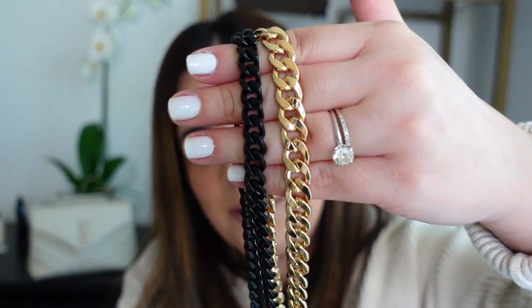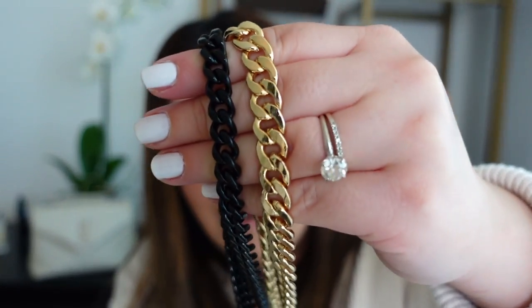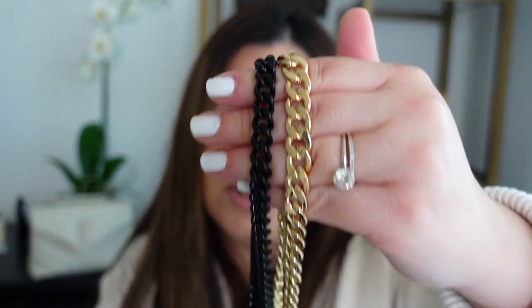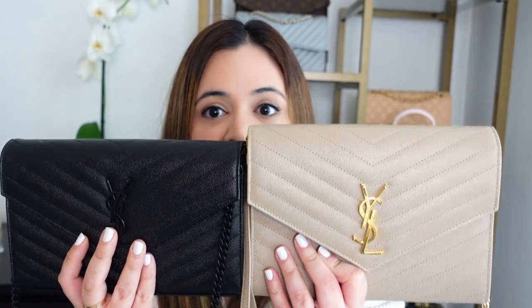Comparing the two chains side by side, the YSL chain is a little thinner than the one I purchased from Amazon, and of course the YSL is in black while I bought gold. If you got the WOC with a gold chain from YSL it would be a perfect hardware match, but I don't think it makes that much difference. If I had to choose between the WOC and the clutch, I would choose the clutch — it's a much better value at half the price, more versatile, fits the same amount of stuff if not more, and being a little taller also helps with capacity.